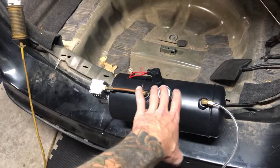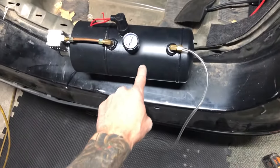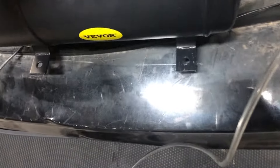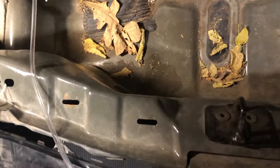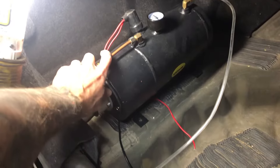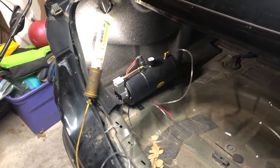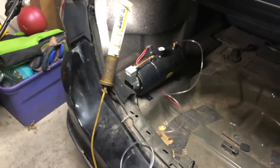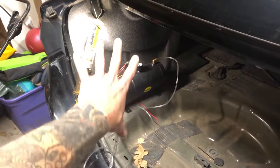Now we've got to get this thing bolted in, so I'm going to have to drill some holes back here so I can mount it. I think I'm going to go right here on this side. I'll drill my holes right there, get the thing mounted in, and then we can start running our hose and our wires.